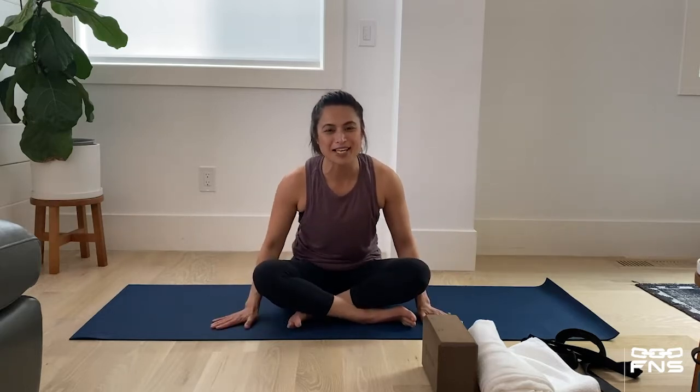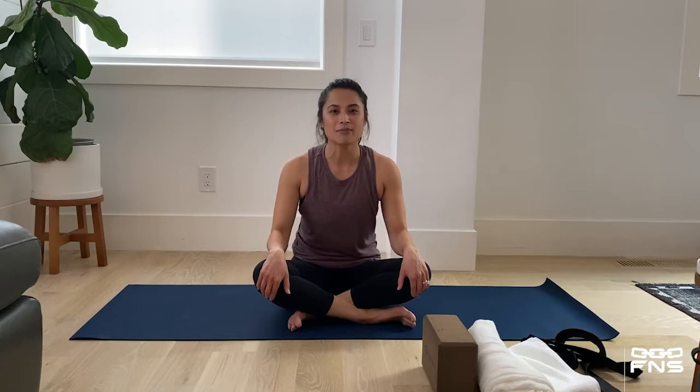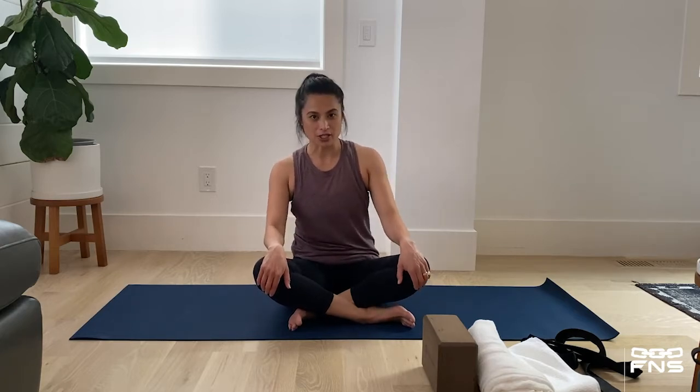Hi, my name is Denise Shah. Thank you so much for joining me on my mat today. I am going to be taking you through a 30-minute yoga recovery session.